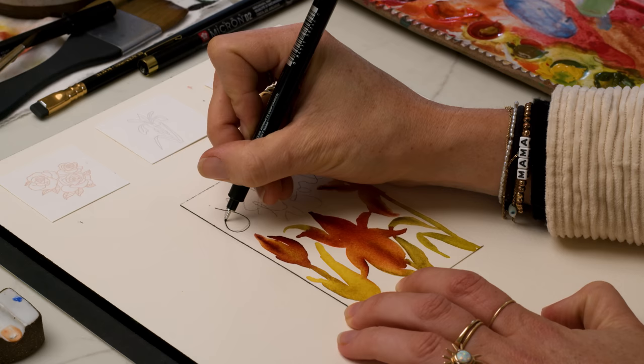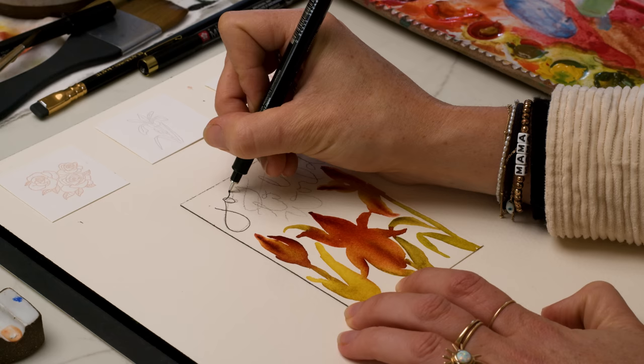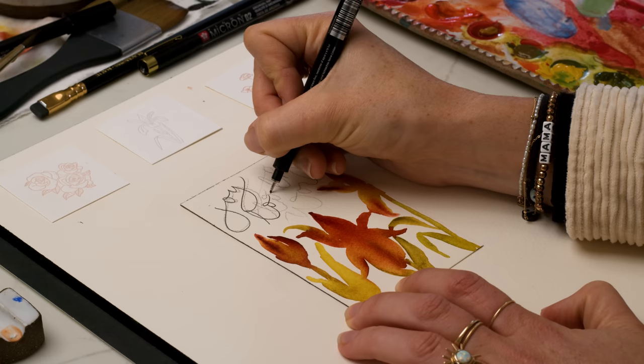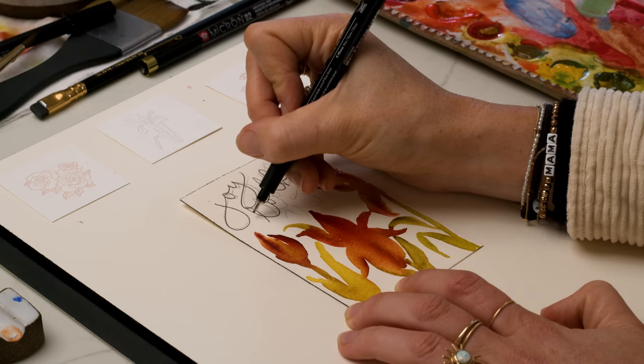Using the same Micron pen size 05, and somewhat tracing over my sketch, I'm going to try and move up the letters a little bit more so there's more space for 'world.' I love combining crossbars on T's whenever there's a moment to do so — it's so fun.